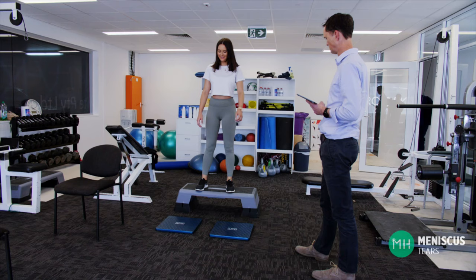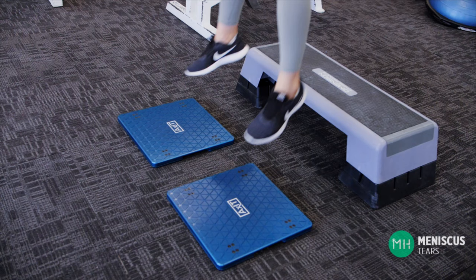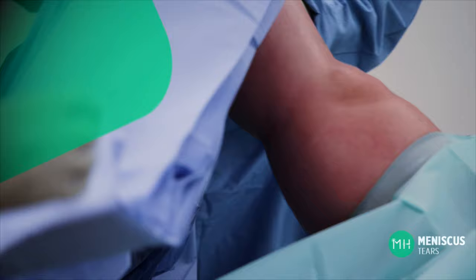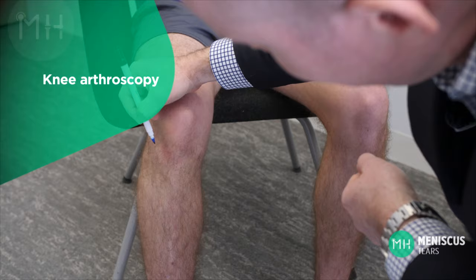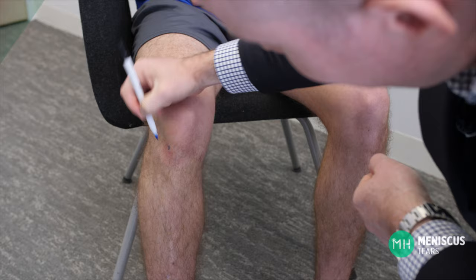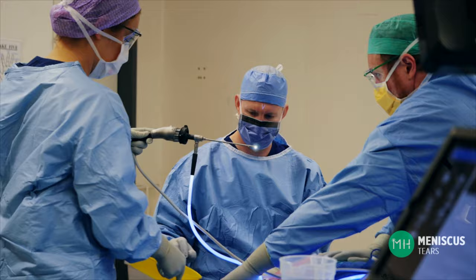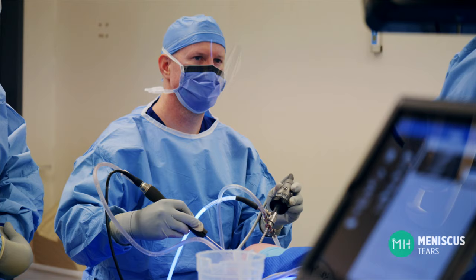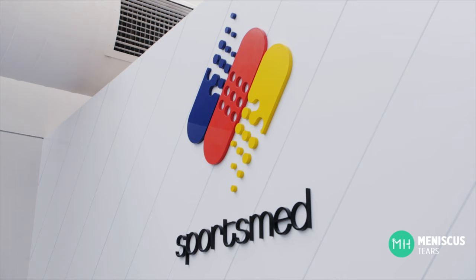If a meniscus does not heal it can have disastrous consequences for a young patient's knee. There's probably no more important operation that I do than repairing a young patient's torn meniscus. If we can get that meniscus to heal it is a huge win for their knee health in the future. Even with surgical repair not all meniscal tears will heal, but the chances of healing are greatly improved. If a meniscus heals after surgery then you can expect an excellent result with no increased risk of arthritis. An acute meniscal tear is repaired with a keyhole surgery called an arthroscopy — we make two small incisions about five millimeters in size at the front of your knee joint, then place a camera and some tools inside the knee and repair the meniscus back together with sutures.